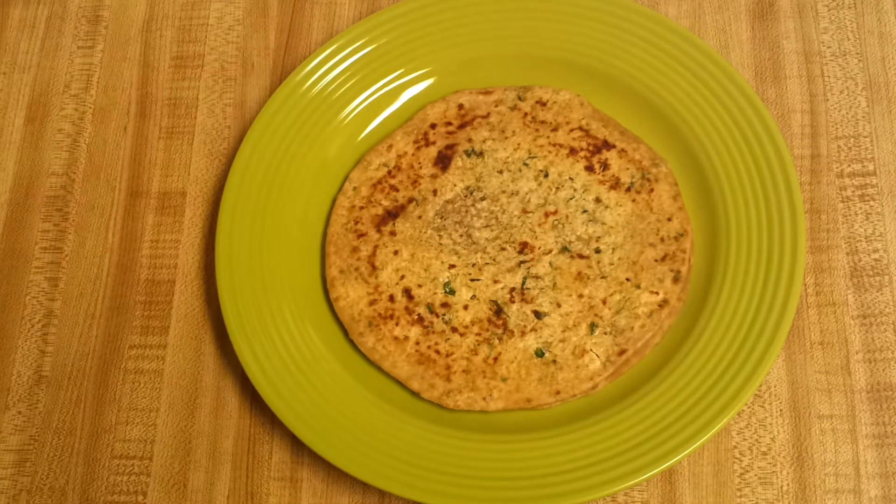Hi, welcome back to Everyday Indian Cooking. Today again I'm going to make a paratha recipe — this is paneer paratha. This is one of the healthy paratha recipes; it's made of whole wheat flour and stuffed with paneer or cottage cheese. So let's see how to make paneer paratha.